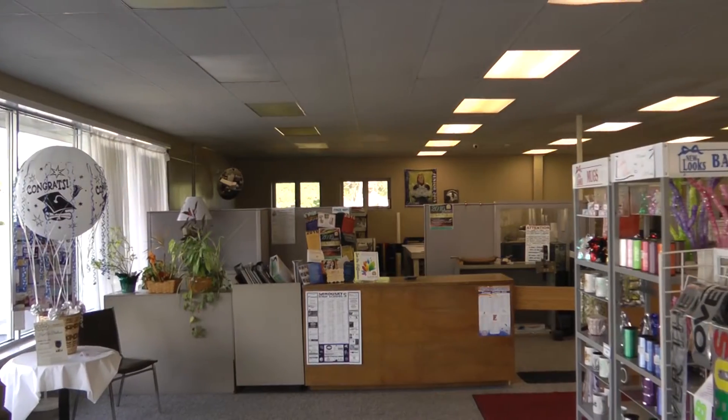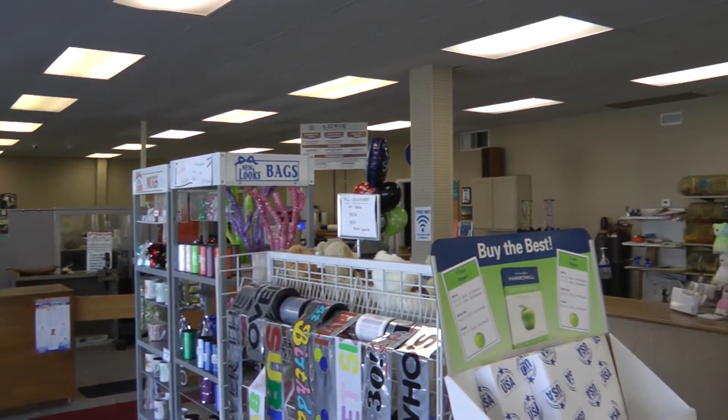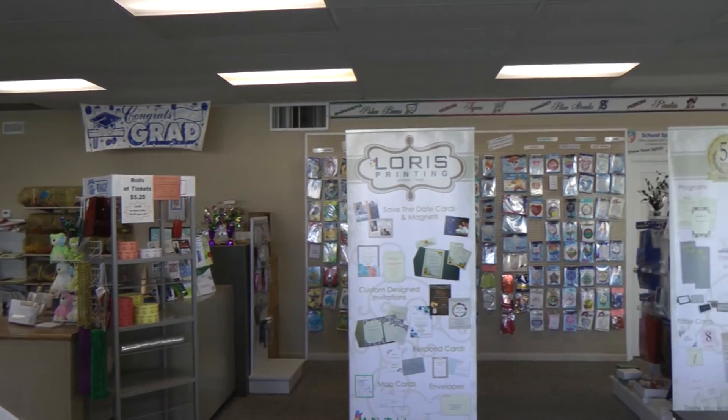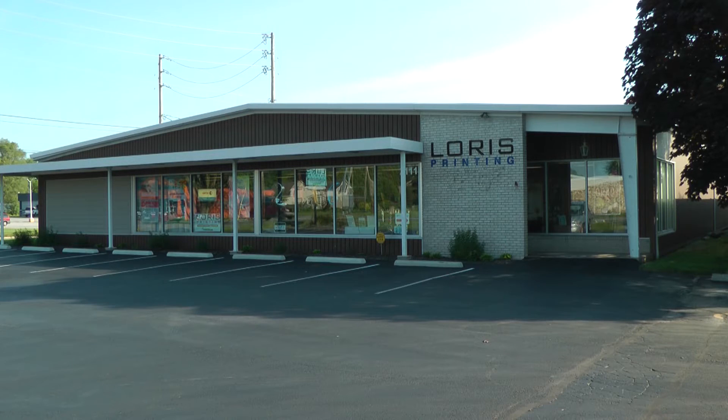My name is Craig Hofer, one of the owners of Loris Printing. We're a digital printer, full-service printer, both commercial and social work. We service both the small mom-and-pop shops as well as some of the larger corporations. We do a lot of walk-in retail work for weddings and graduation invitations, so we have a very broad spectrum of customers.